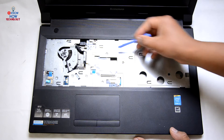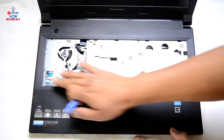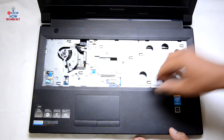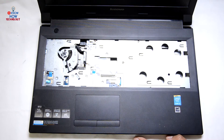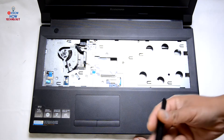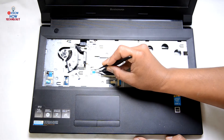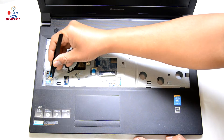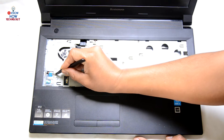Check if there are any screws that need to be removed before lifting the palm rest up — I don't see any. Before that, disconnect any flex cables you can see. This one is the touchpad — just slide it out. This one is the power button — slide it out. That's it.